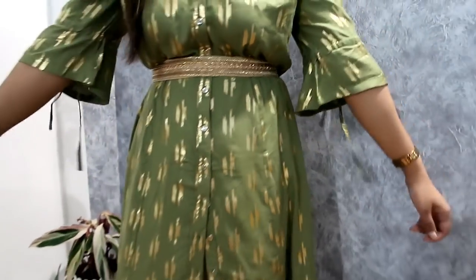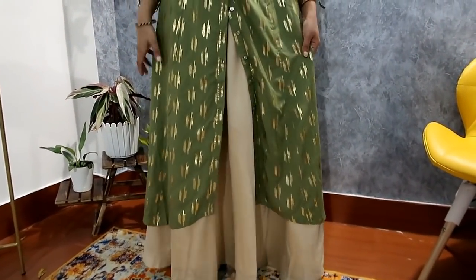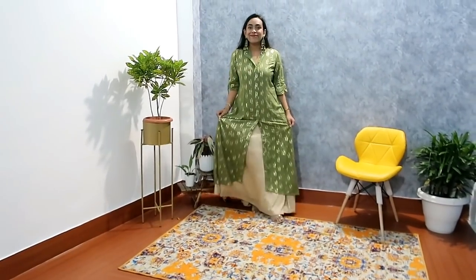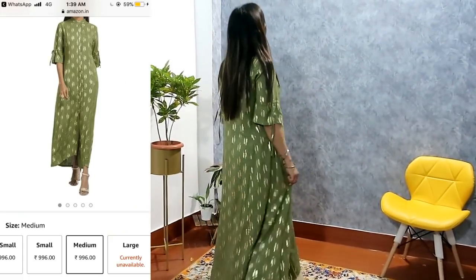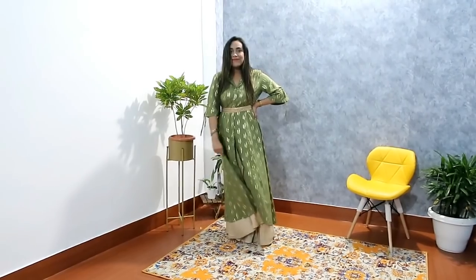My last item is this green color kurty. You can also use it as a shrug because the front has full buttons that open completely. It has quarter sleeves — the sleeves look very pretty. The foil print design is very different and very beautiful. This is an India brand kurty, which is very good quality. It's not transparent at all, so no tension about a slip. It has a collar neckline. I've used a belt here since it's a little loose. Same belt and same skirt that I used before — showing how many looks you can get from this skirt. I highly recommend this skirt — it's very gorgeous.